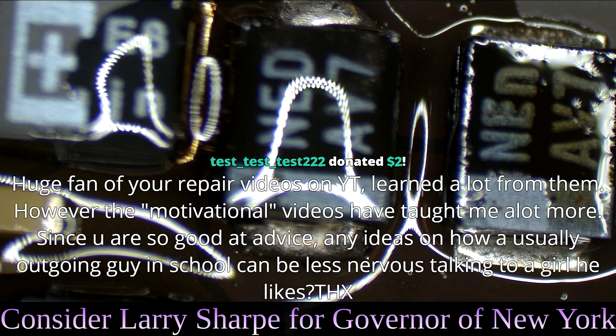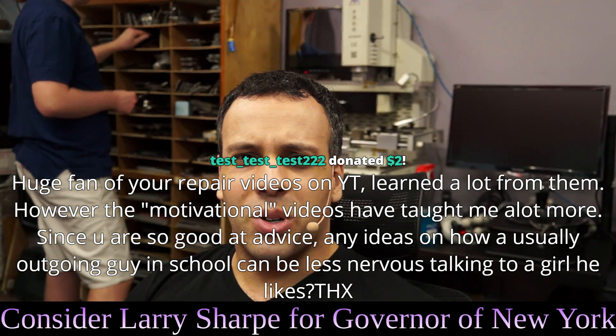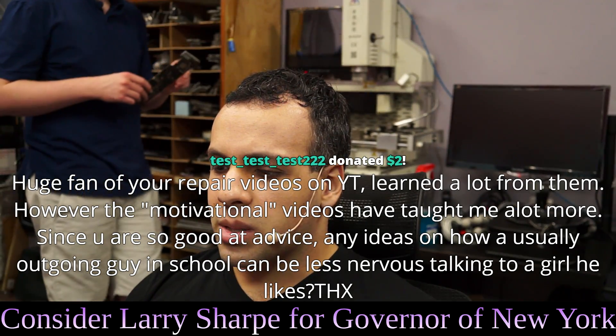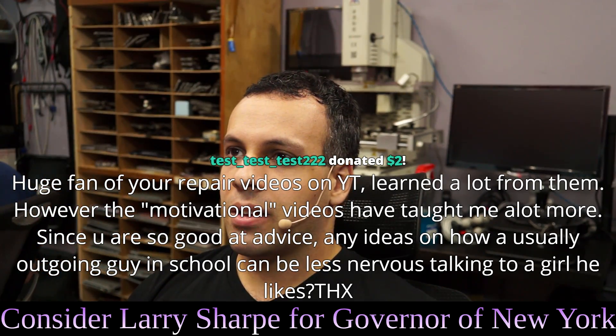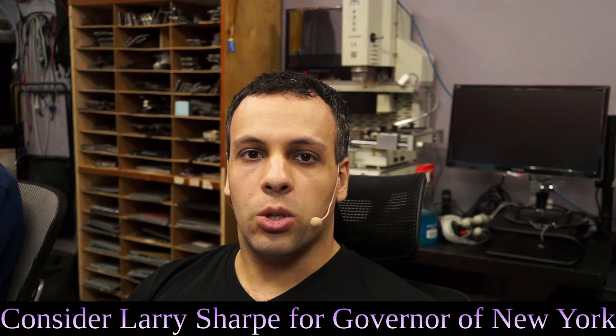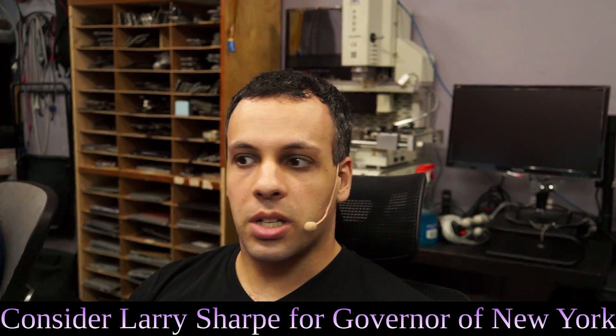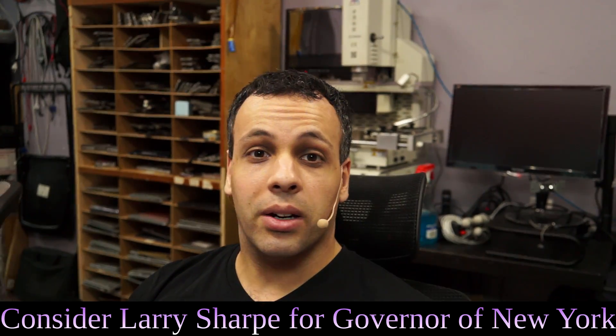Any ideas on how an outgoing guy in school can be less nervous talking to a girl he likes? You just kind of have to see them as a regular person. Don't talk to them as somebody you're trying to get a relationship out of, or a date. Just talk like a normal human being. There has to be something interesting going on around you — and don't care what the outcome is. That's another big part of it.